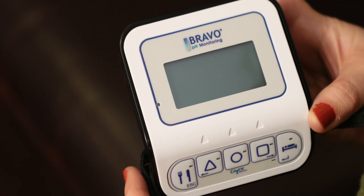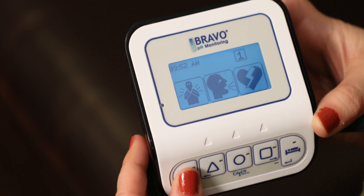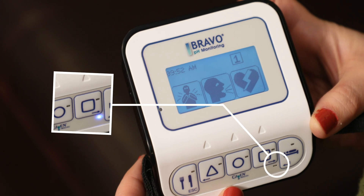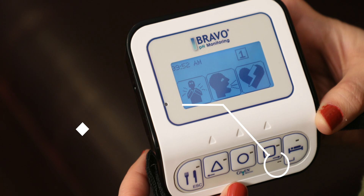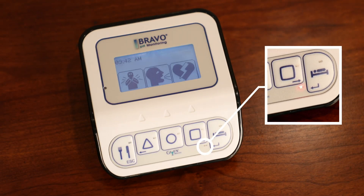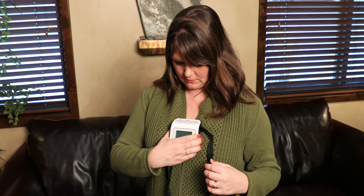Do not get the recorder wet. To turn the recorder on, press any button once to activate the screen. A blue light will flash every 12 seconds when the box is recording. A red light flashes or an alarm sounds if the recorder goes out of reach. To stop this, bring the recorder closer to your chest.